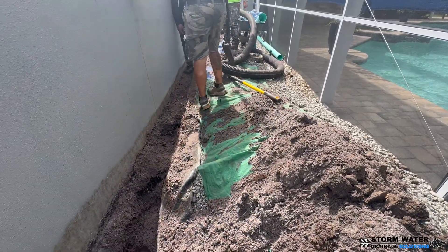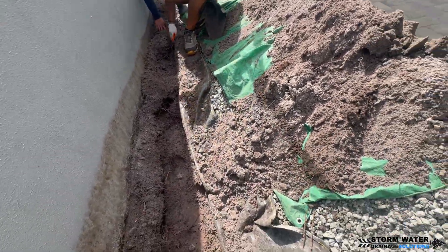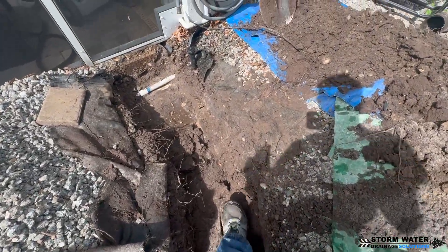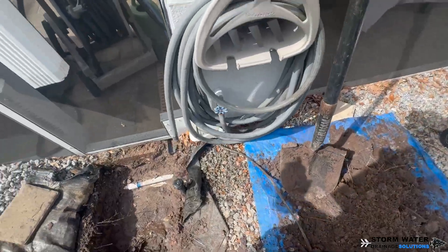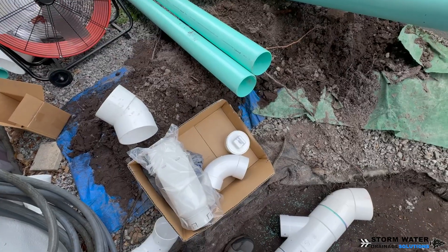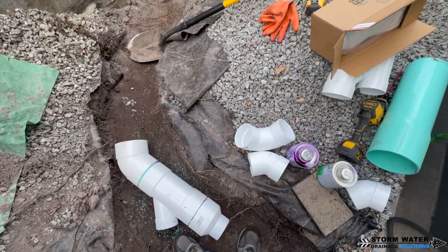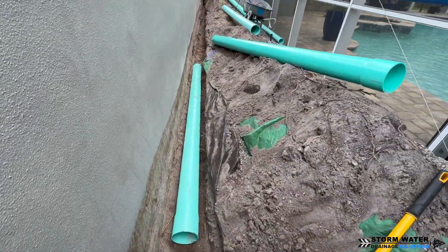On this particular system there are going to be four gutter downspouts, two of which are super gutters, and there's also a deck drain connecting into this system. That is a lot of runoff water to be putting through a four-inch line, so we opted to go with a six-inch main.